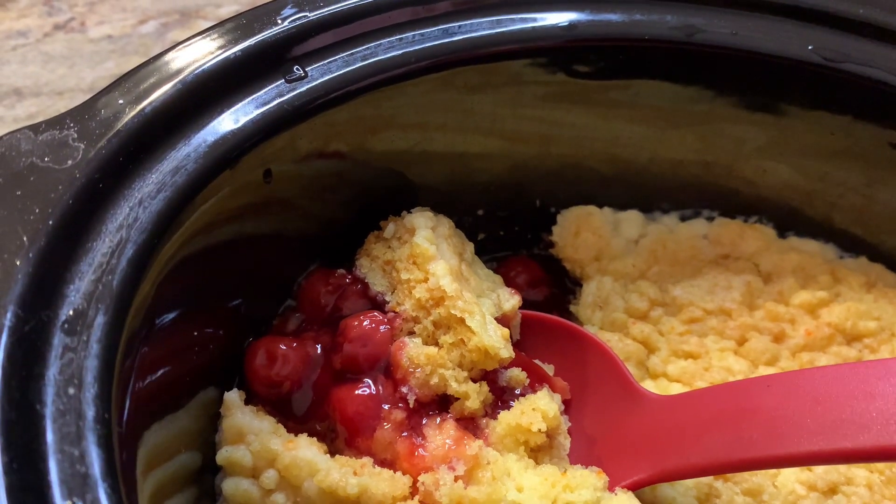I'm going to go ahead and put some in a bowl and show you what it looks like. I don't know if you can see it, but it is steamy — it is really, really hot, but we'll go ahead and give it a try. Oh, that's so good! It's like a cherry pie, it's like a cherry cobbler. Really, really good — highly, highly recommend that. And how easy was that? I made it in the crockpot and it took less than three, four hours max. Derek's on the phone right now so I'm going to go ahead and eat some more, and then when he gets off the phone I'll give him some too.